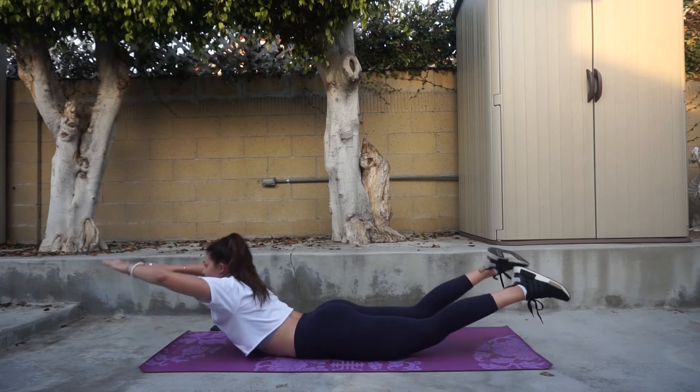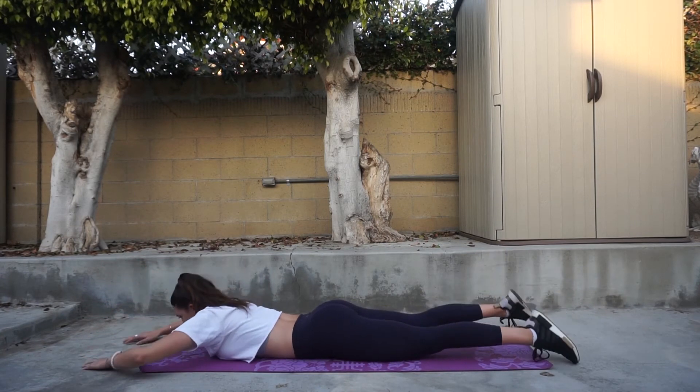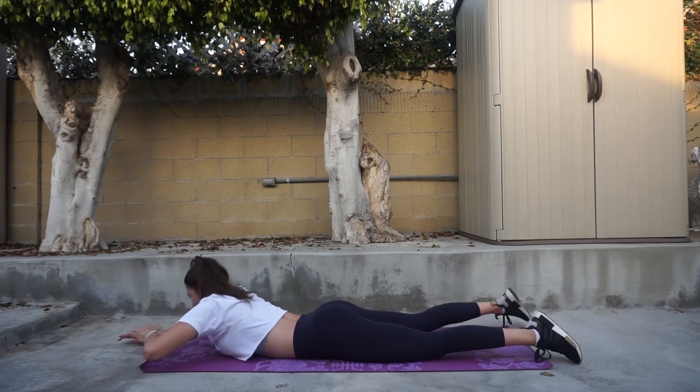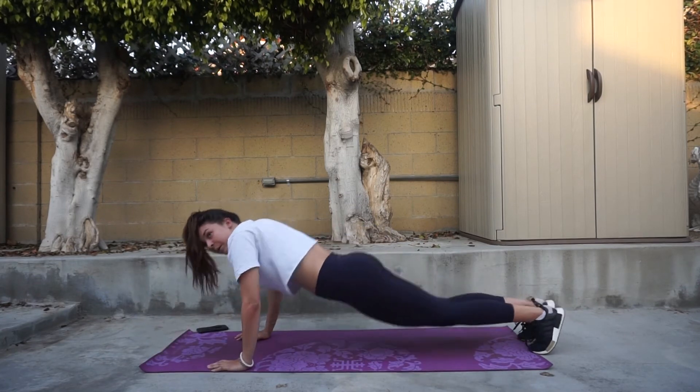Our next exercise is supermans. This is going to target your lower back and those love handles. Basically, keep your feet and your hands off the ground, do a little tap, and then come back up. I went ahead and did anywhere from 15 to 20 of these for three to four rounds.